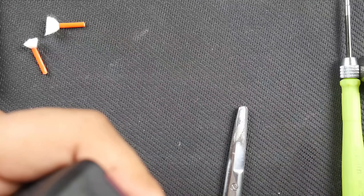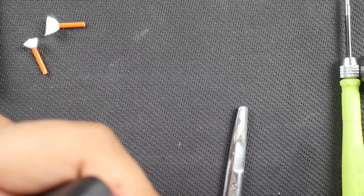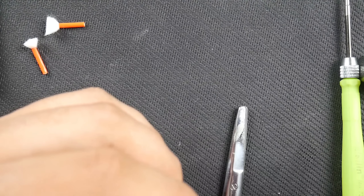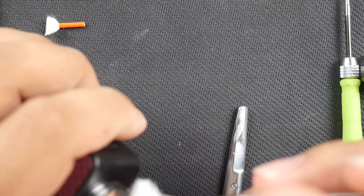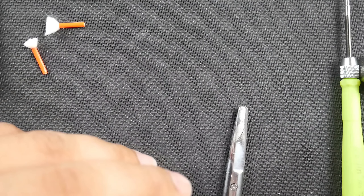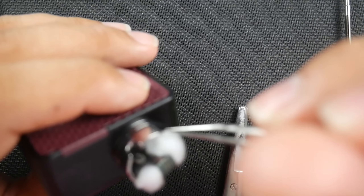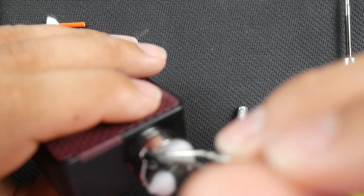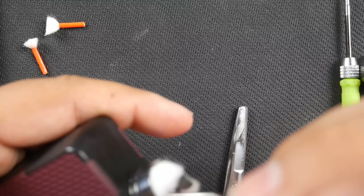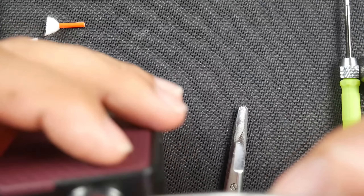I'll grab my tweezers and just kind of grab the end of the cotton, lay it, and tuck it where I want. I want the ends of the cotton to be laying — if not resting — evenly with the build deck base. I don't want the cotton to be in the way of the coil either, so I'm doing some housekeeping on it.